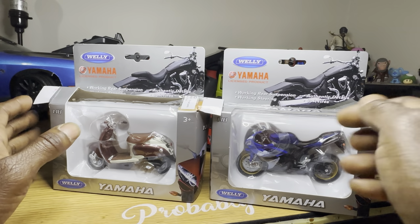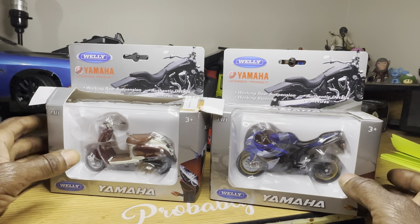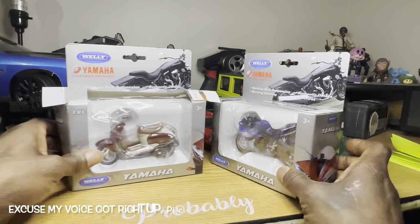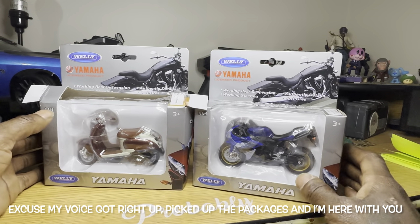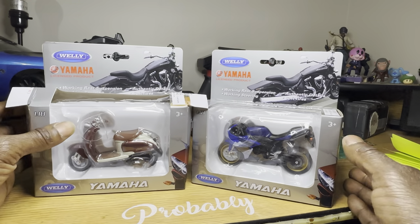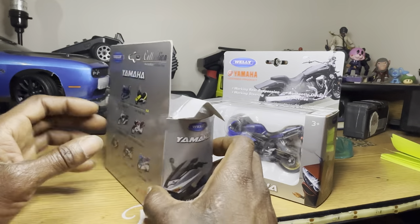All right, this is just a quick unboxing. Just got these two in the mail like 4 a.m. this morning. I ordered it the day before, I guess it came — they did say it would be here early.